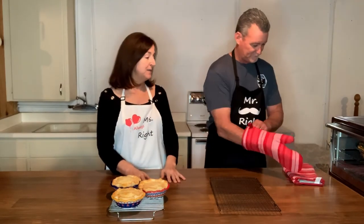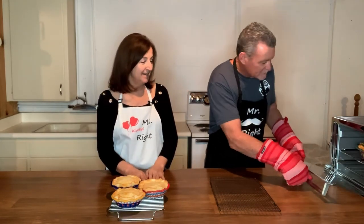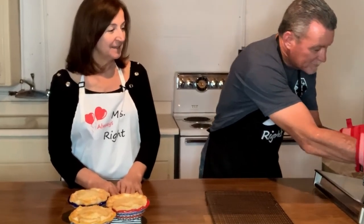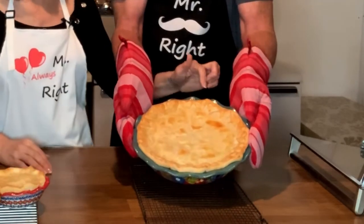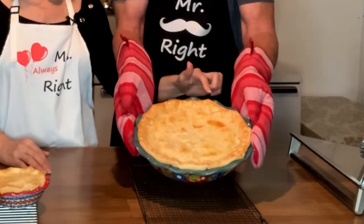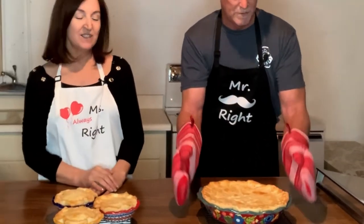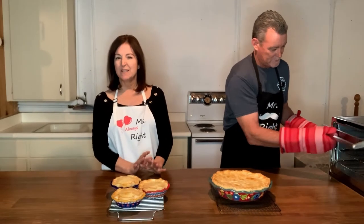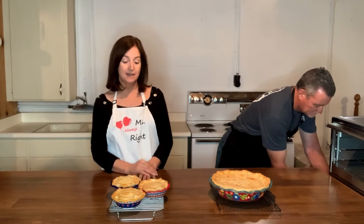We've got one more to take out — we've got our big one. Look at how wonderful all the detailed work that we did on the hearts on the outside, as well as these hearts here. They just puffed up really nicely, and it's just a nice little detail to add. It's really easy to do and doesn't take much time at all. We're going to photograph these and then come back and do a taste test.